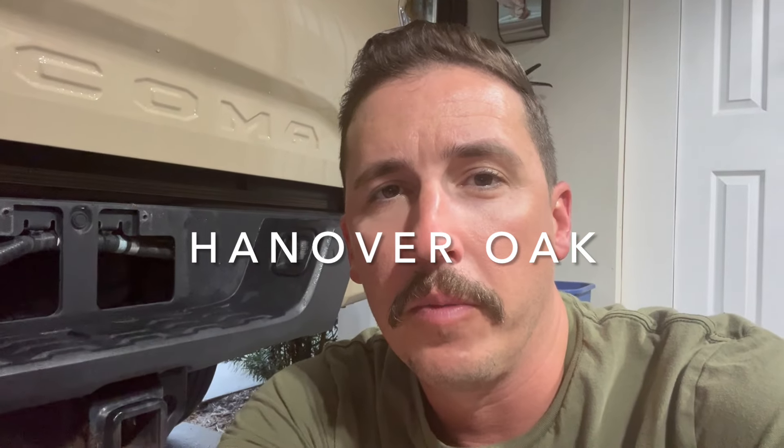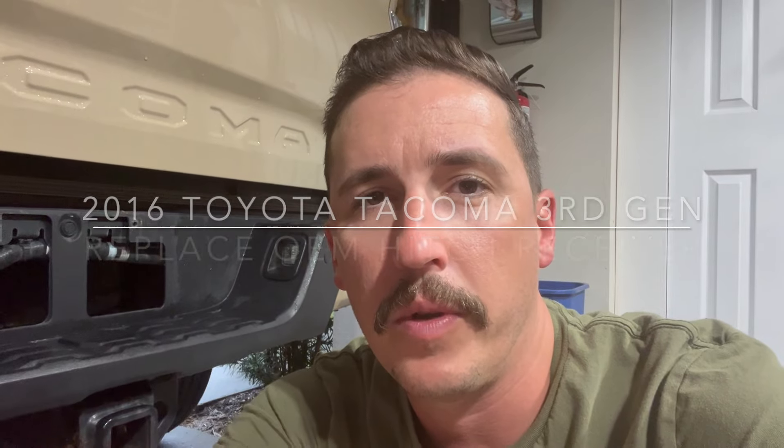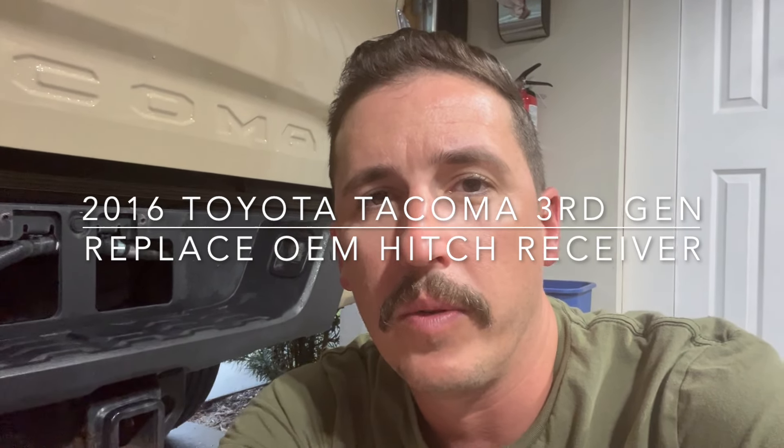In this video I'm going to show you how to replace the OEM hitch receiver on a third-generation Toyota Tacoma. Mine is a 2016 and the hitch receiver is all rusted out. In order to do this you actually have to remove the whole bumper, and once you've got the bumper off you can pull all the pieces off of the hitch receiver, reinstall them onto the new one, and put the whole assembly back on.